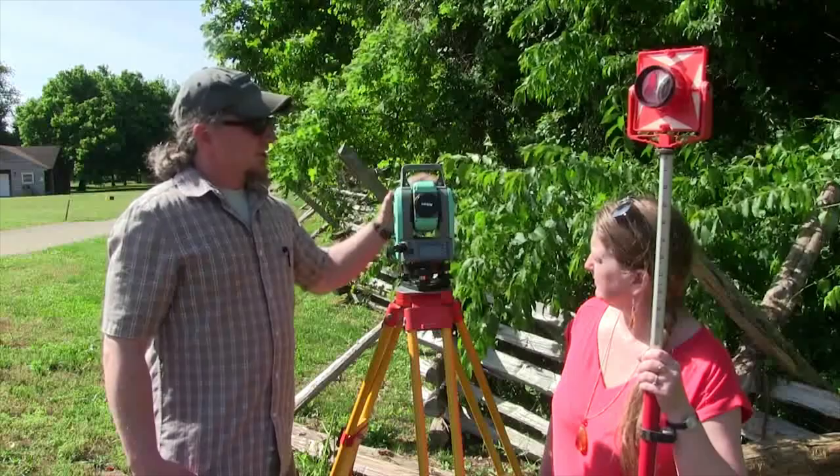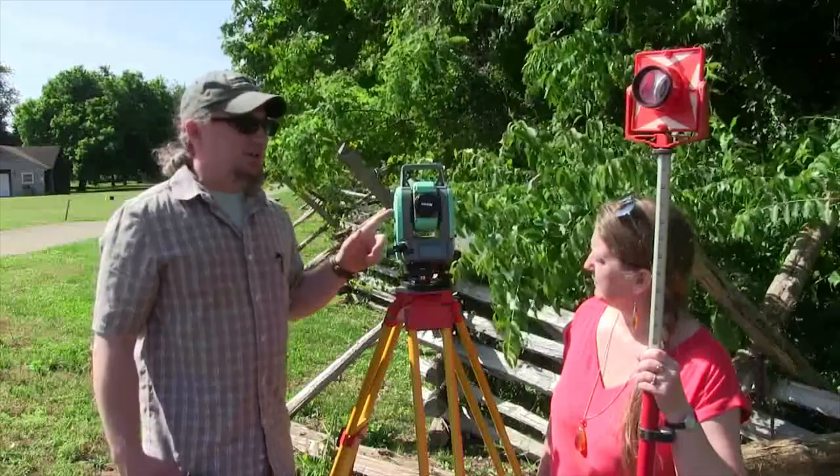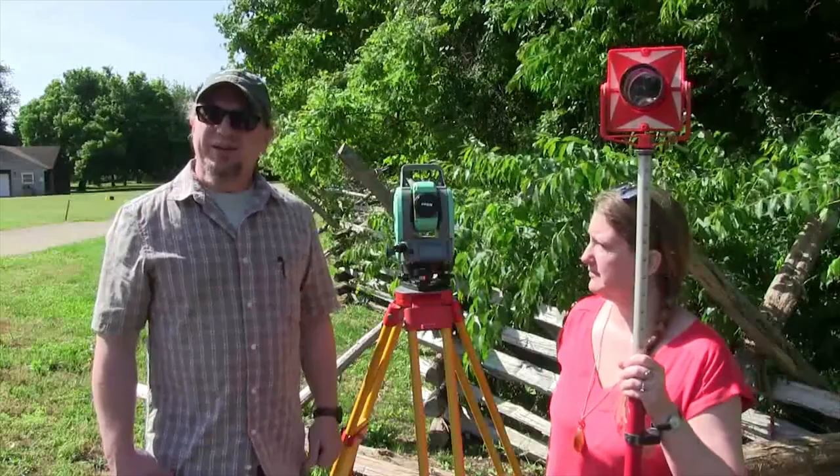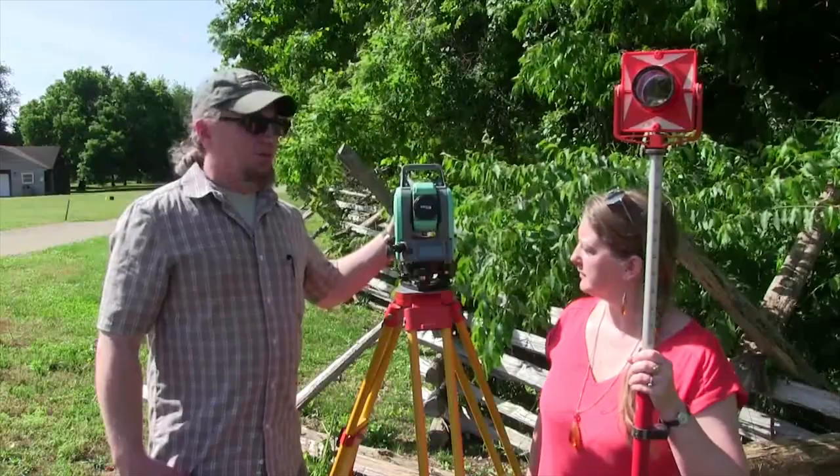The way we measure distances is when I take a shot with this, it fires a signal at the target that Mara is holding, which is a prismatic mirror. That signal will hit that prismatic mirror, come back to the instrument, and the instrument will calculate the distance. Because it knows the angle that it's pointing at, the instrument will then do the math and figure out exactly where that point is relative to the instrument.